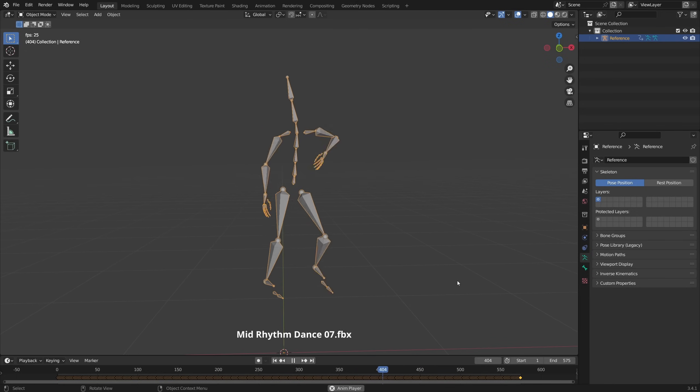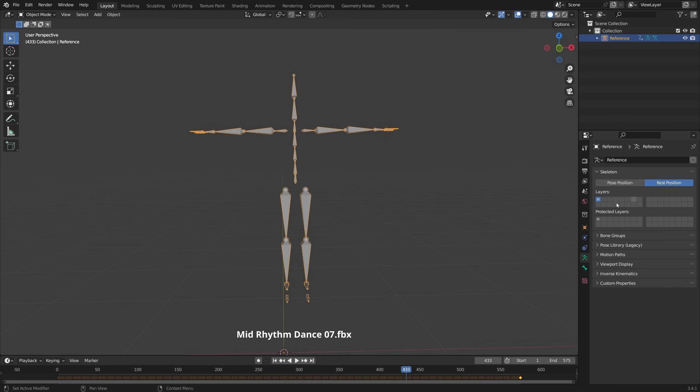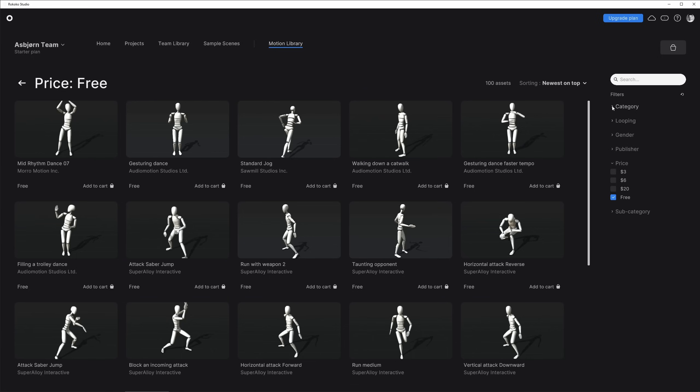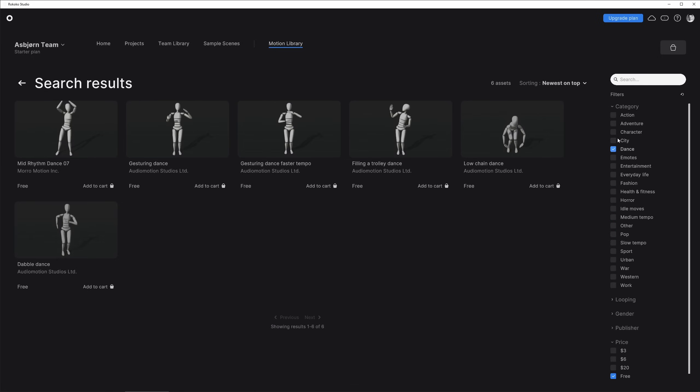What's important is that you choose a mocap that has a proper T-pose. So in rest position, the armature should look like this, and not like this. So I want to go to Categories, and go to Dance, and I like this one.